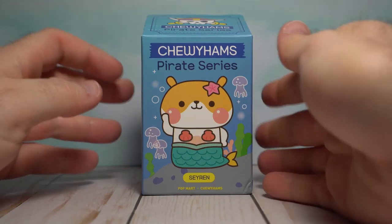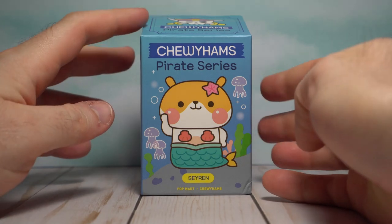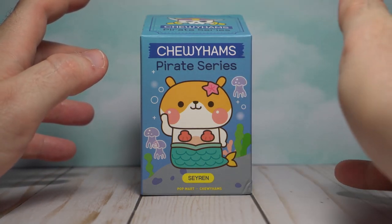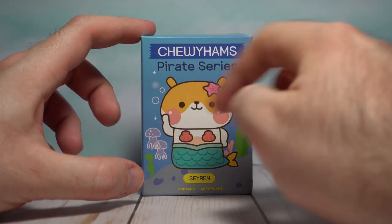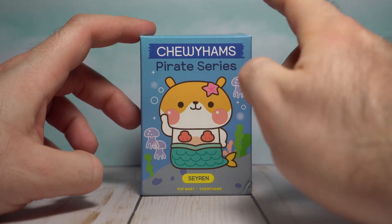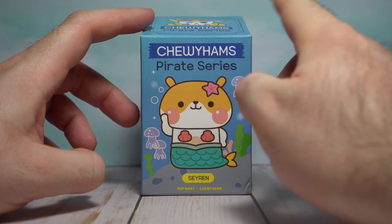We got to talk about this box design. This box is adorable — I love the Popmart aesthetic. They have so many charming little fun characters. As soon as I saw that these Chewy Hams, these little hamsters, had a little pirate theme going on, I had to go for a very specific one, which I'll show you in a second.